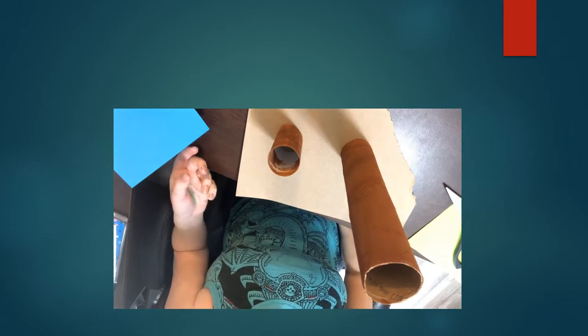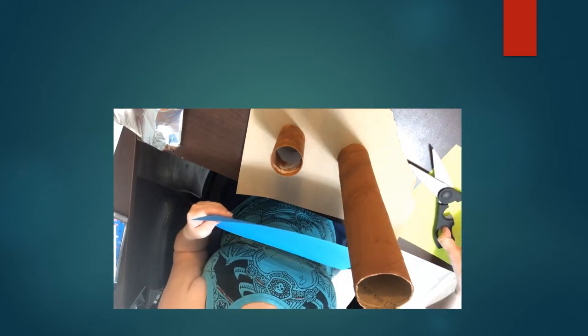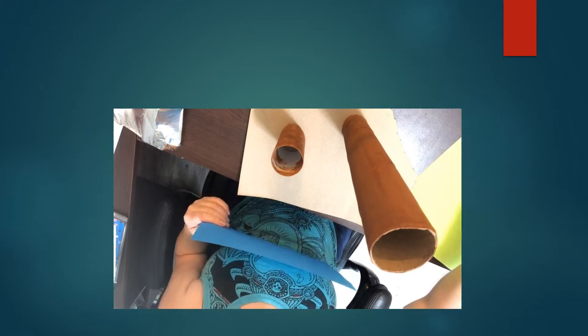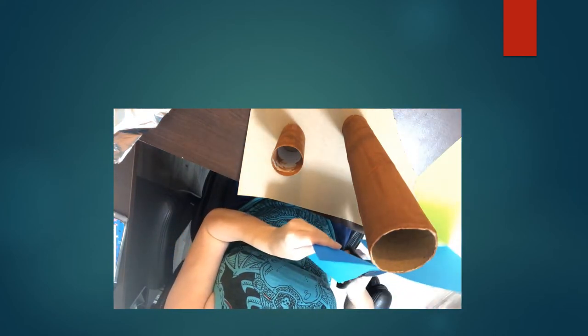Hey everybody, we are back after our paper towel roll and toilet paper roll has dried. Now we're going to create the bottom. I just picked two pieces of fun paper I had at home — you don't have to have colorful paper, you can use whatever kind you want. You can use tin foil, or you can put whatever you want on the bottom. I'm going to use this colorful paper just because I love lots of color.